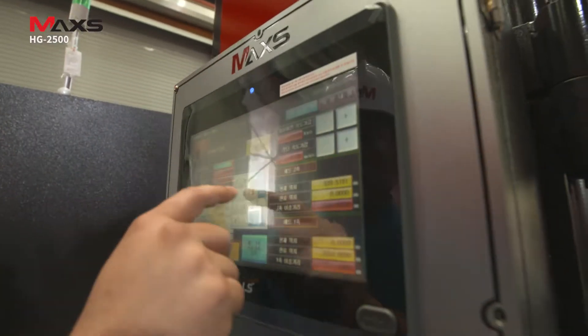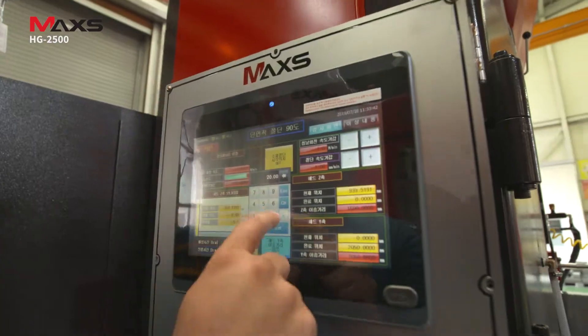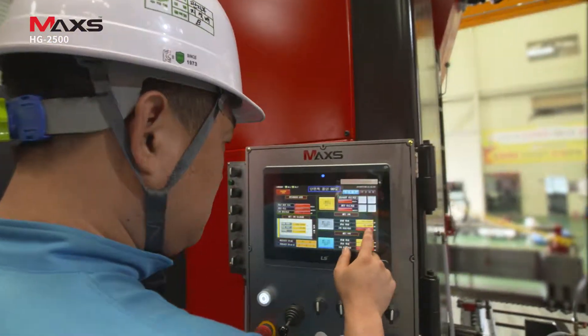The touch-screen interface provides easy and simple operation, and can be configured in any way that suits users' demands.